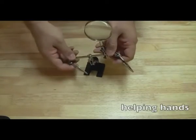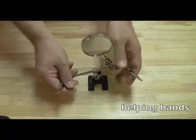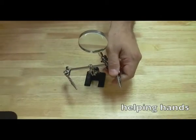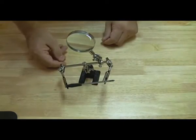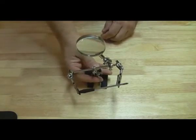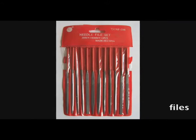Another tool that I feel is a must is helping hands — simply a base with some alligator clips connected to it and a magnifying glass. It allows you to hold things, providing basically another set of hands so you can do more difficult tasks like soldering or holding things down that would normally be flapping around. Also, definitely get a small set of tiny files. I use these especially for scuffing up a wire or creating contact points on a motherboard. These are actually miniature files — they're pretty small; you'll see how they look in the videos.